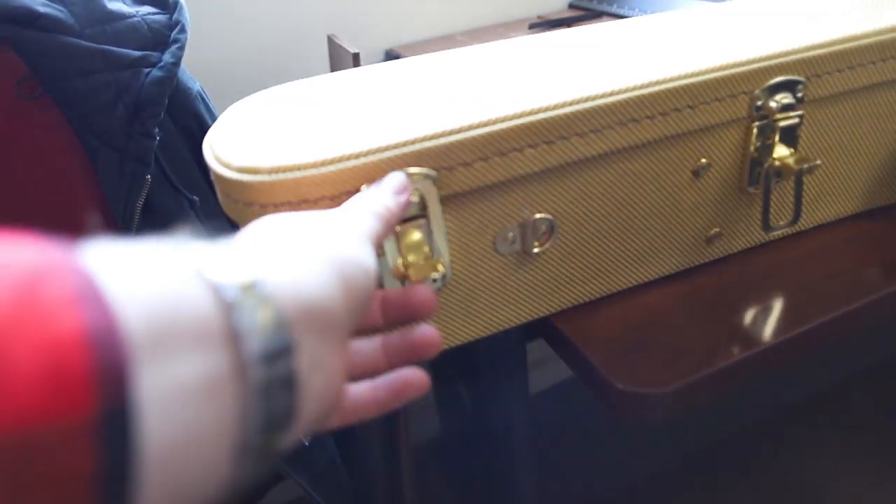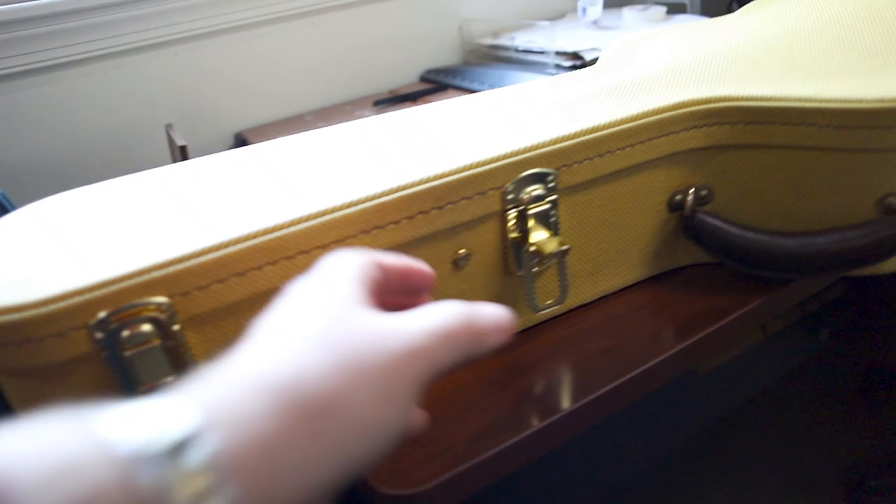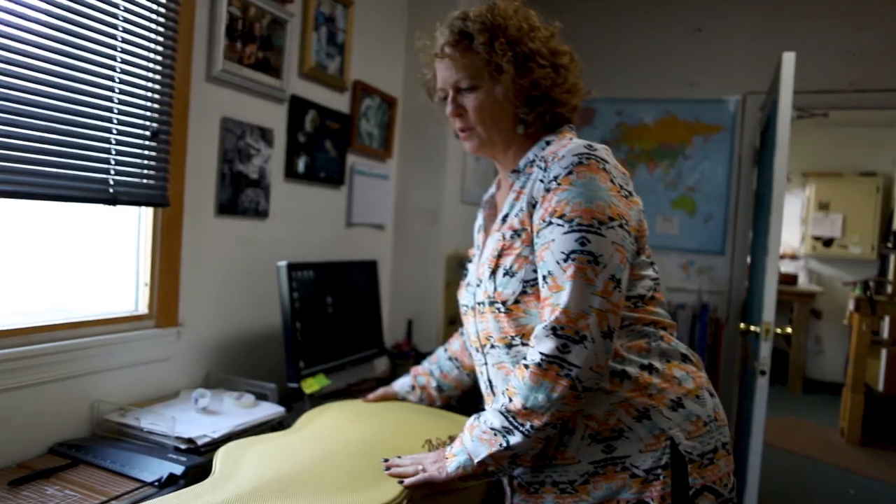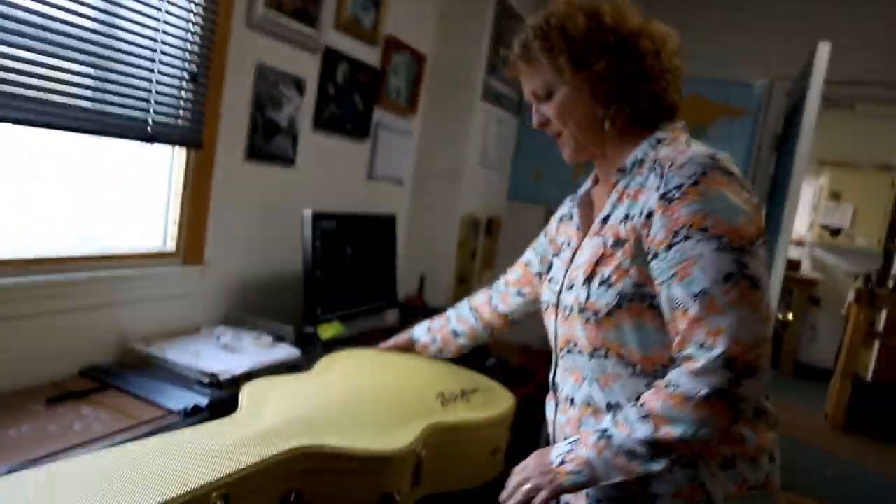I love the tweed cases — this is real tweed. TKL built it; they're down in Oilville and they do all the cases. You know it's a Huss & Dalton because you always see the tweed cases. That was from the very beginning — they just thought it was vintage and cool looking. They do stick out, so you have to be careful sending them around. We always loved them.